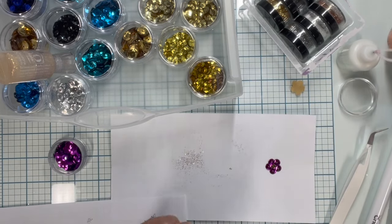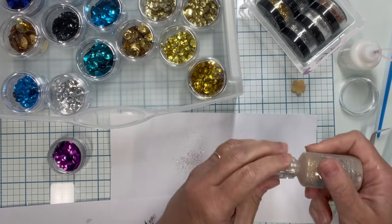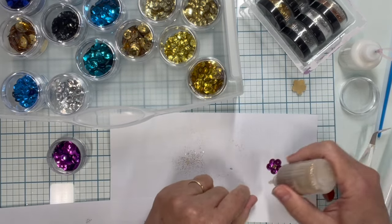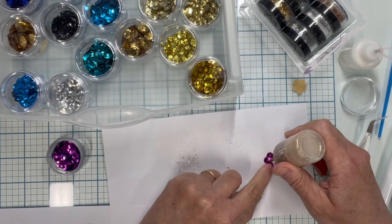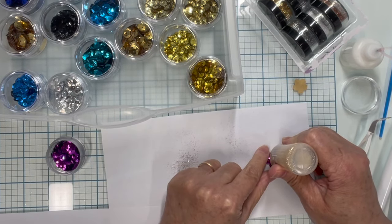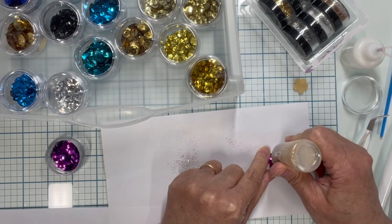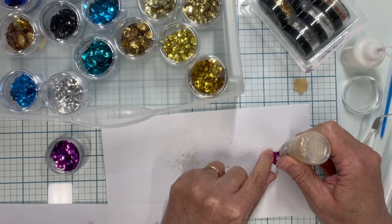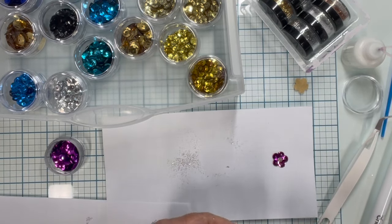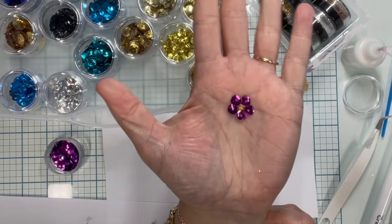You can either leave it like this, or I like having a bump in the middle of my flowers, so I use some Nuvo drop glitter in gold and just squeeze a clump of it into the middle. That gives it a little extra dimension. When it dries, you'll end up with a flower like this.